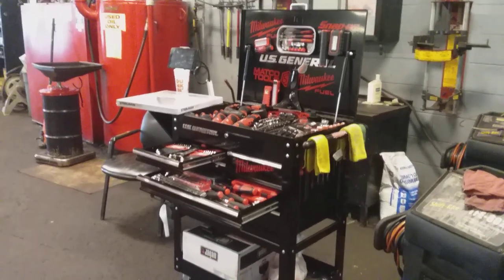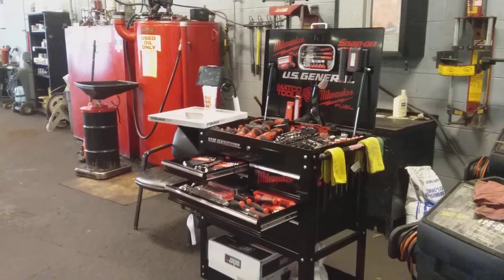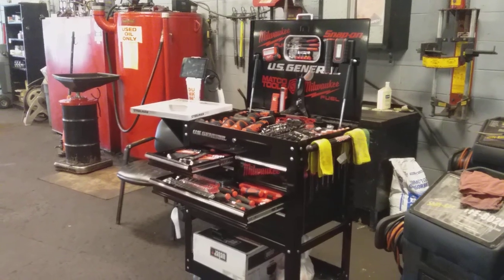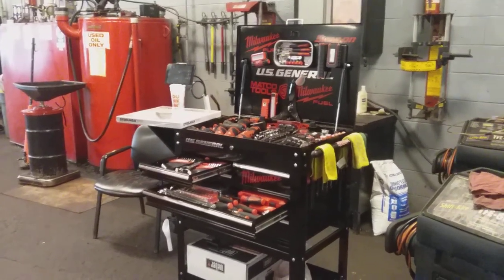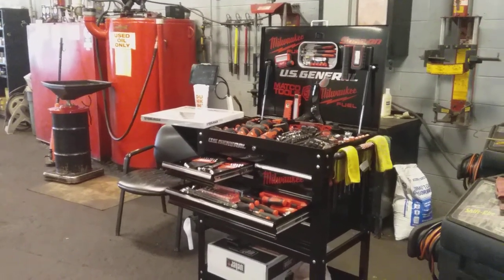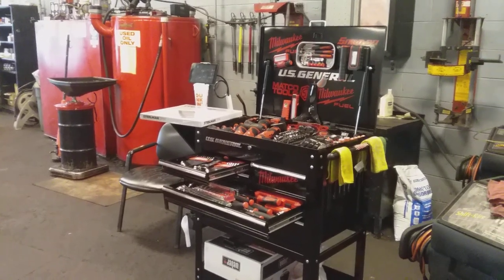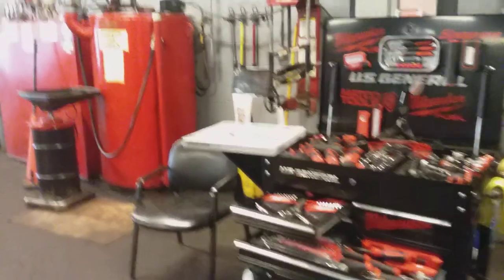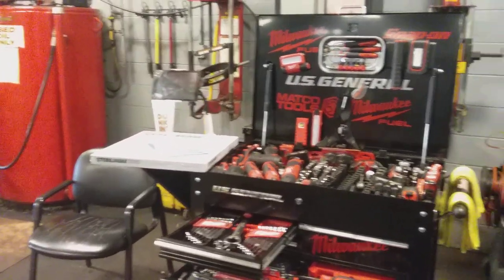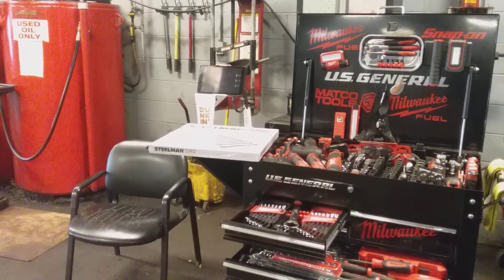Good afternoon ladies and gentlemen. As you already know, this is your US General 5-drawer tool cart with side tray and deep compartment. Just yesterday I received a package — I didn't really have time to do an unboxing or overview of the contents, which is an 11-piece six-point metric swivel extension socket set made by Steelman Pro, as you can see over there on the side tray. And as always, my signature Dunkin Donuts coffee is lingering in the background.